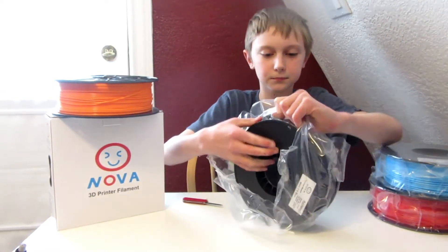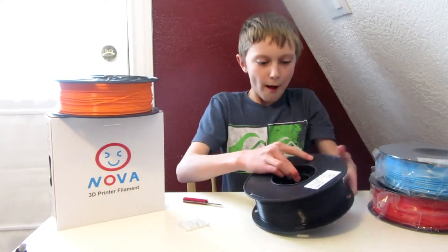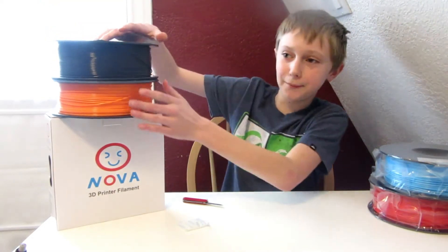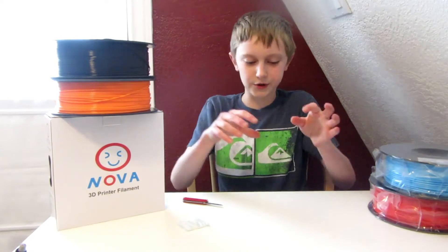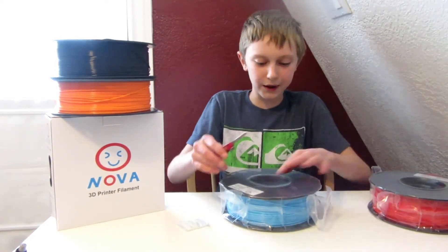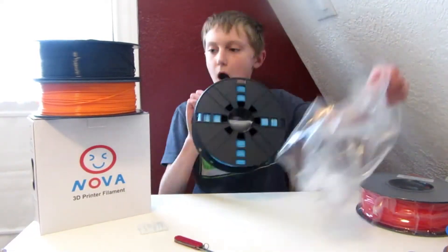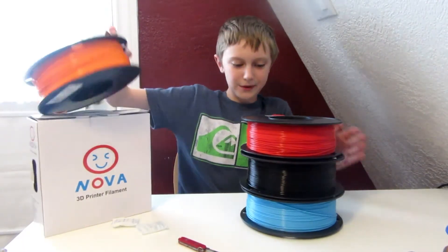This is a nice rewind. I was going to put my new webcam on the tripod to film the opening, but I didn't like that. You can skip this part of the video if you want. So let's take our new filaments.